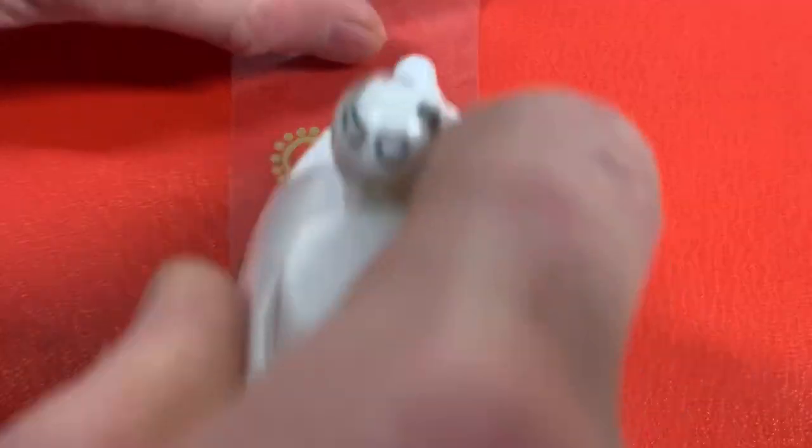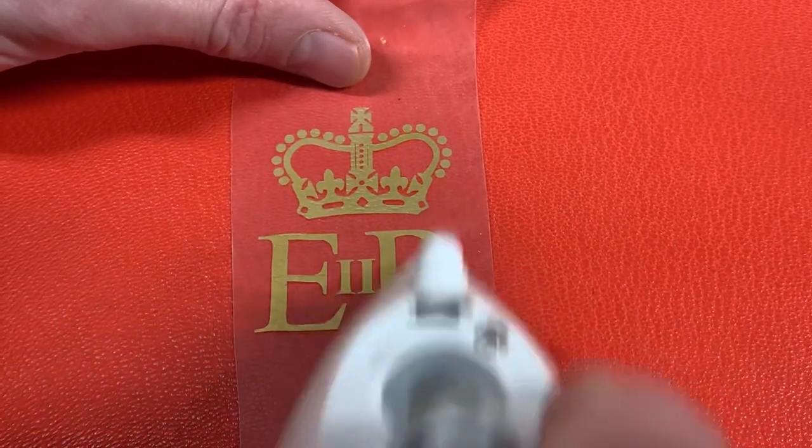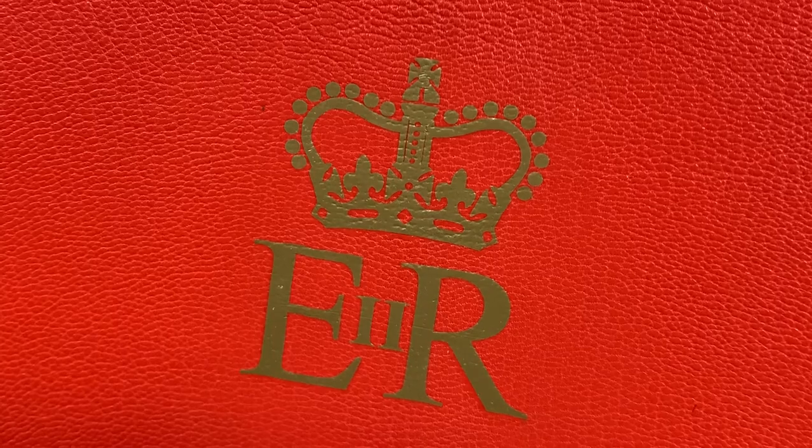If you do need to correct any adhesion problems, use the plastic film again. And don't move the iron around nearly as fast as I am here. Even putting the film back over the graphic, the more you do this the more distorted it will get. So try to get it right the first time.